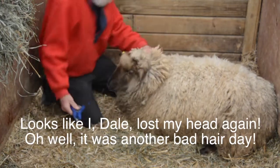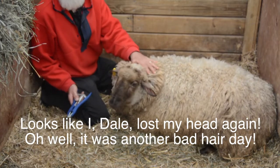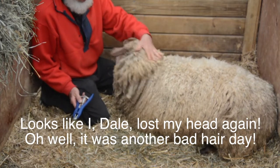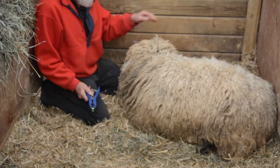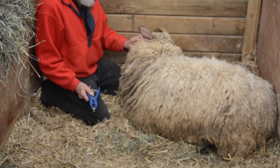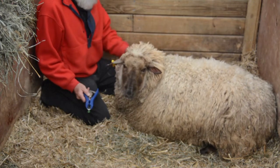Good morning, friends. Welcome to Three Generations. I'm here with Nova, the Tunis Columbia mix. I don't know if it's Tunis Columbia or Columbia Tunis — I'm not sure which way you're supposed to say it, but anyhow. And her baby lamb is right here behind.